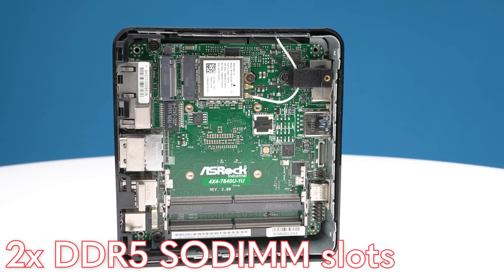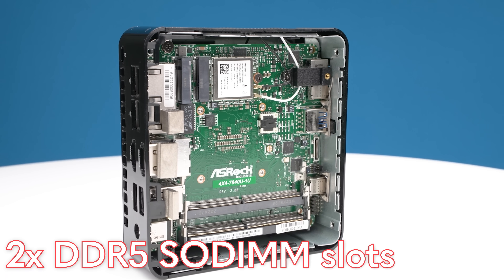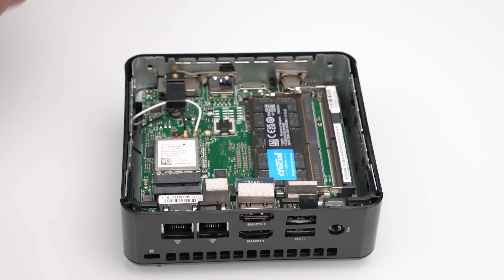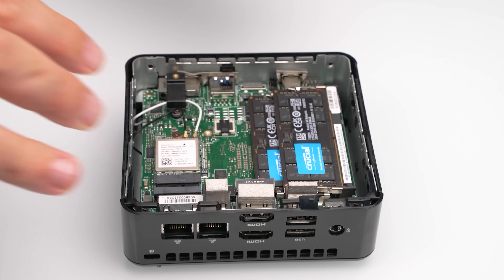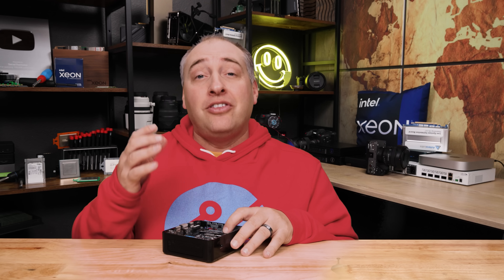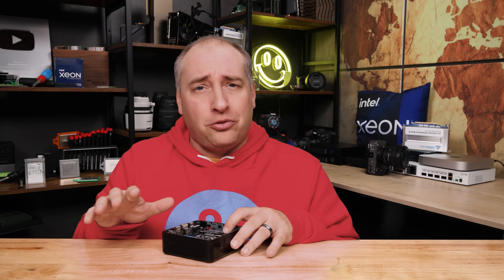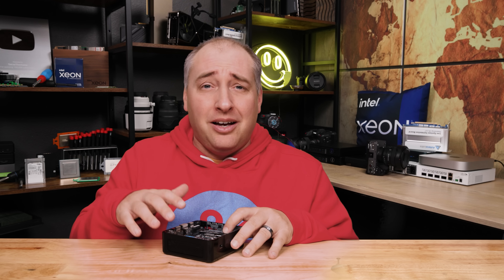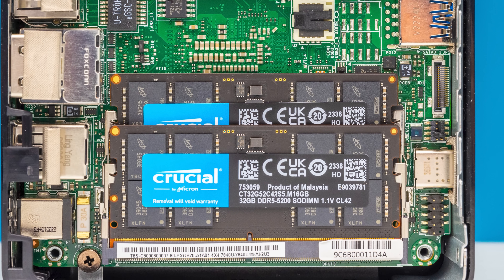Inside the system, we get two DDR5 SO-DIMM slots. We tried DDR5 5200 DIMMs from Crucial and they didn't work at first. We then put in DDR5 4800 SO-DIMMs and those worked without issue. Eventually we got the DDR5 5600 SO-DIMMs and when they finally arrived, those also worked in the system. So I'm not sure why the 5200 modules from the same vendor didn't work — we kept reseating them but couldn't get them to function.